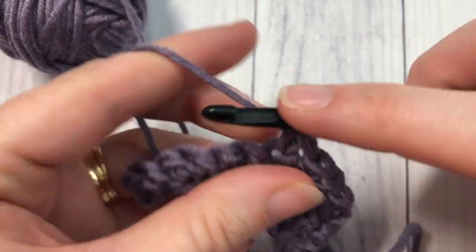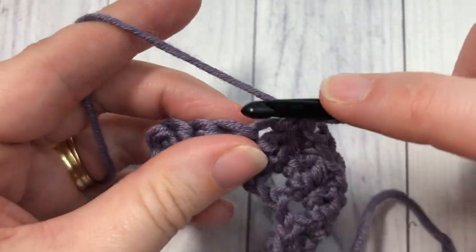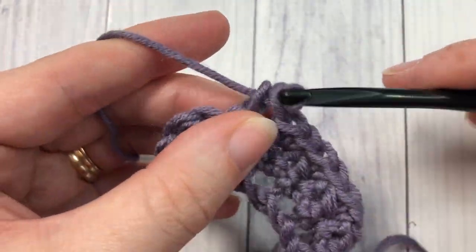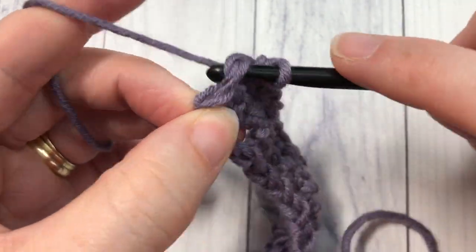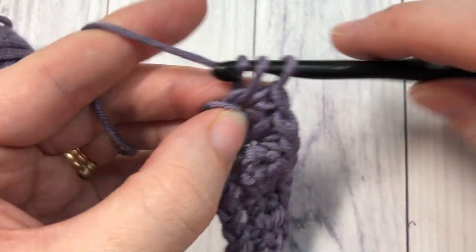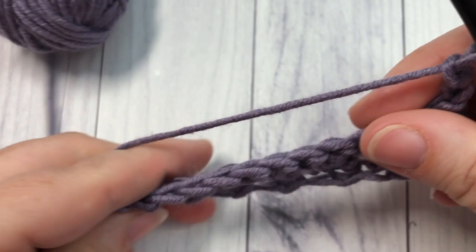In these rows and for each row afterward you will not work into that chain two turning chain — you're always going to leave it unworked. Coming to my final stitch: single crochet stitch here, and the chain two at the beginning is left unworked. At the end of row two, chain two and turn your work.